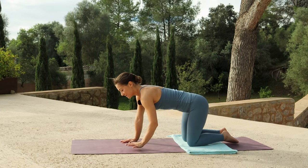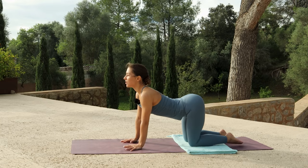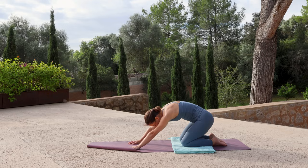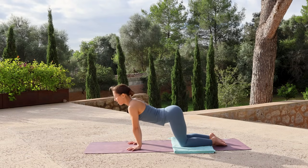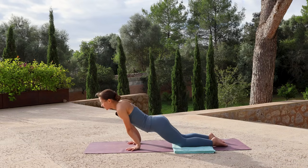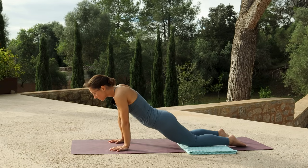Bring both hands flat to the mat, fingers facing forwards. With an inhale, dip your belly to arch your spine, gaze forwards. Hold this position, then send your hips to your heels, pushing yourself back. As you exhale, round the spine and ripple forwards, bringing shoulders over wrists. Inhale, arch the back, move back. Exhale, round and ripple forwards. Keep this flowing with your breath. If you'd like a little bit more, edge the hands further forwards so that as you ripple forwards, you can lower down into cobra.